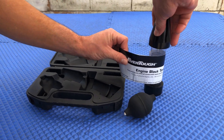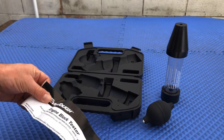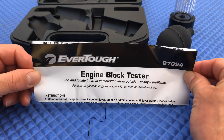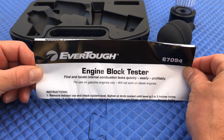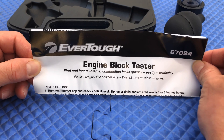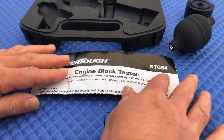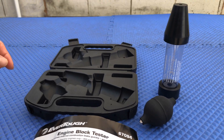That's all you get. The actual name of it is the Engine Block Tester — find and locate internal combustion leaks quickly, easily, profitably. All right, so that's what you have there.